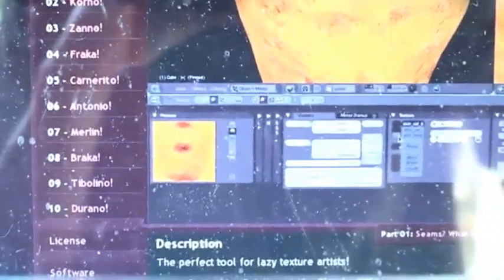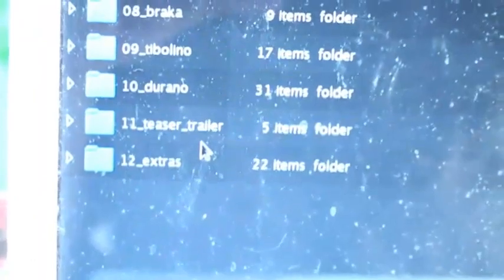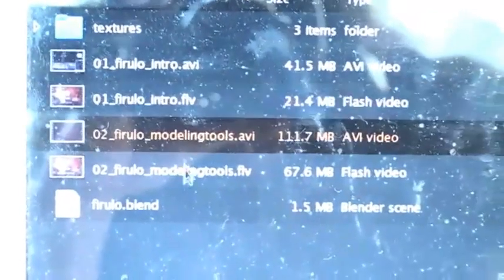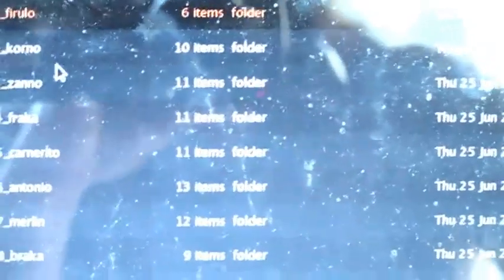So what about the rest? You can just go to the other videos there, or you can browse the DVD itself. For example, go to the chapters folder. Here you have all the ten chapters and even two extras. For example, Firulo — just double click. And there you have the HD video, the FLV which is the Flash video for the browser, the same for the other parts, the blend file of Firulo, and the textures for Firulo as well. They are all relative patched, so they will open properly. So for Korno, for example, the same — you have the Korno blend file, school tools, which are the blends used in the videos, and also the textures.